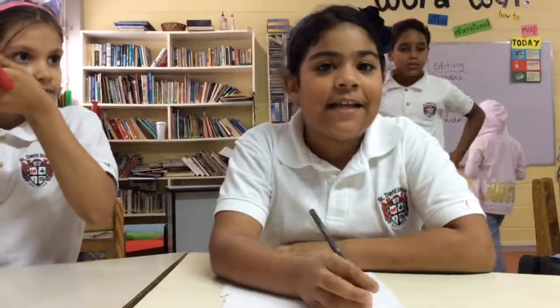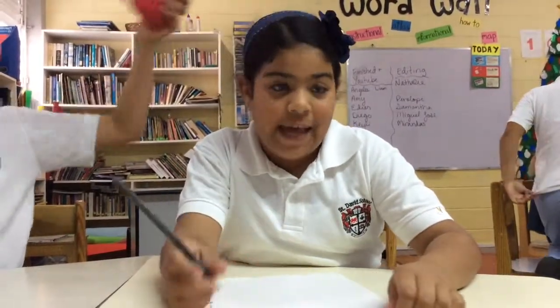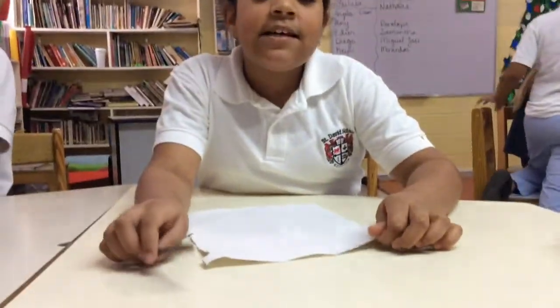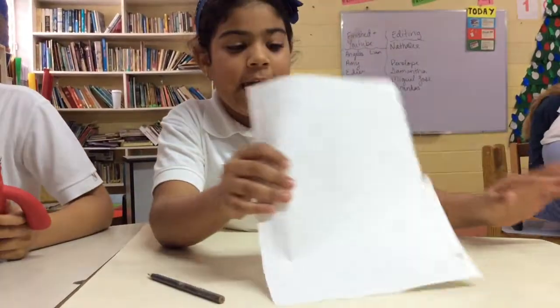Hi guys, my name is Miranda and today I'm going to do a book. The things that you need is a color, a paper, and a book.